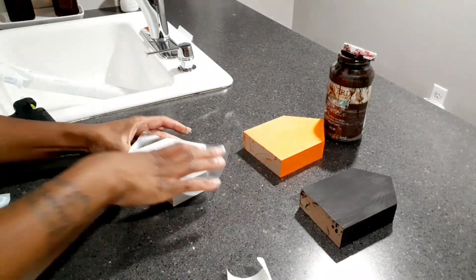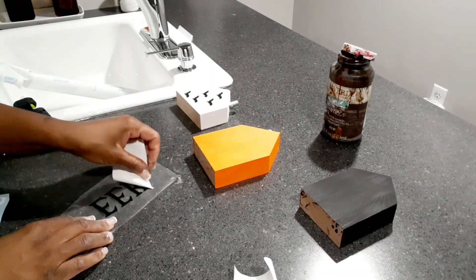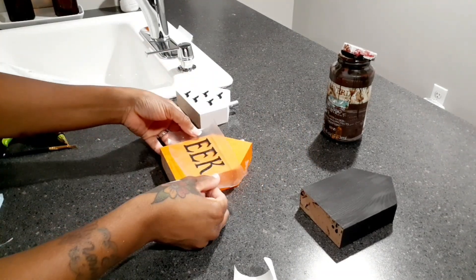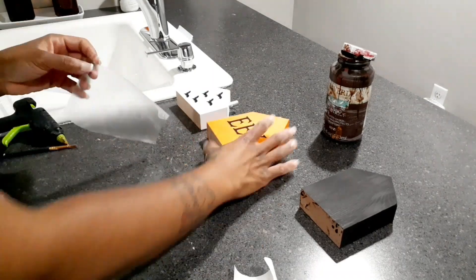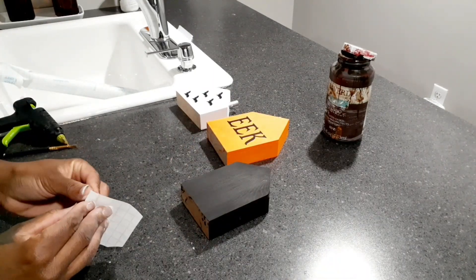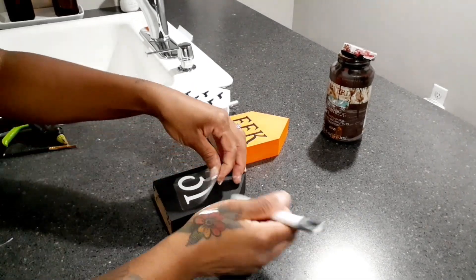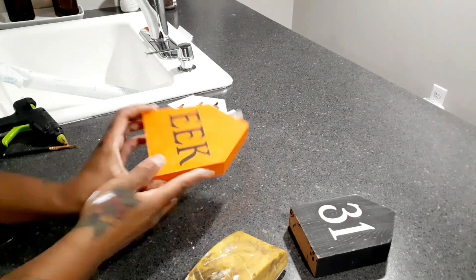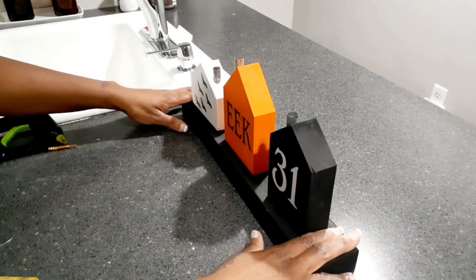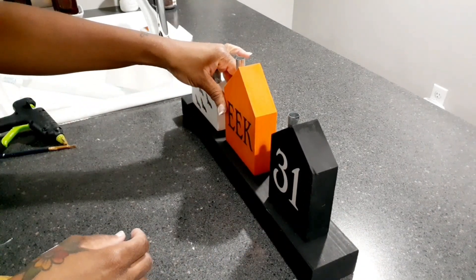Now my houses are dry. I'm going to add some bats to the white one, the word 'eek' to the orange one, and '31' or '10-31' onto the black house — I cut all of this out with my Cricut machine. I do distress these, and I'm just going to figure out where I want them placed and glue everything down.